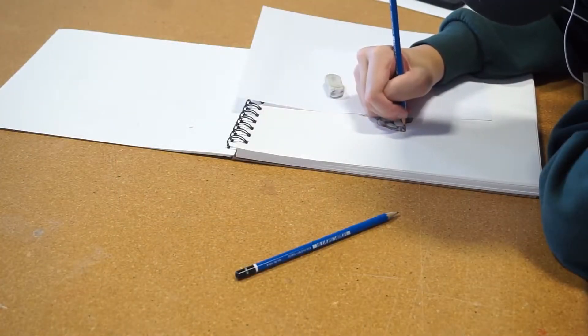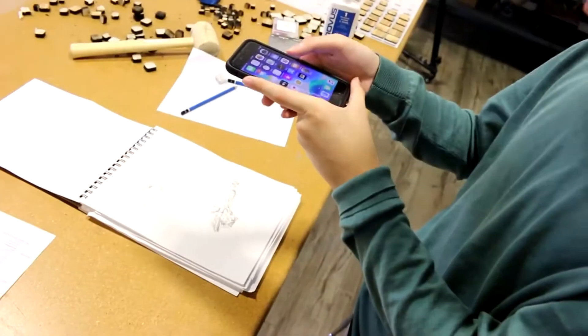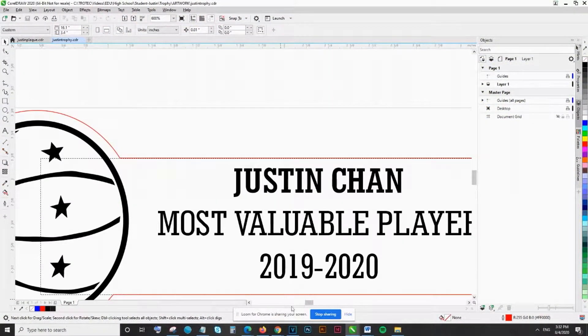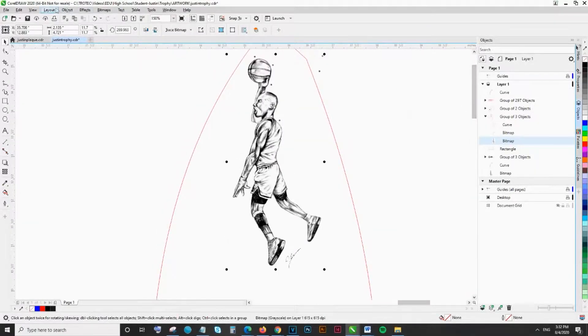For my trophy, I first drew the basketball artwork on paper and took a picture with my phone and imported it onto my design software. I converted the file into a vector, added text and a few more graphics, and the cut lines for the shape of the trophy.